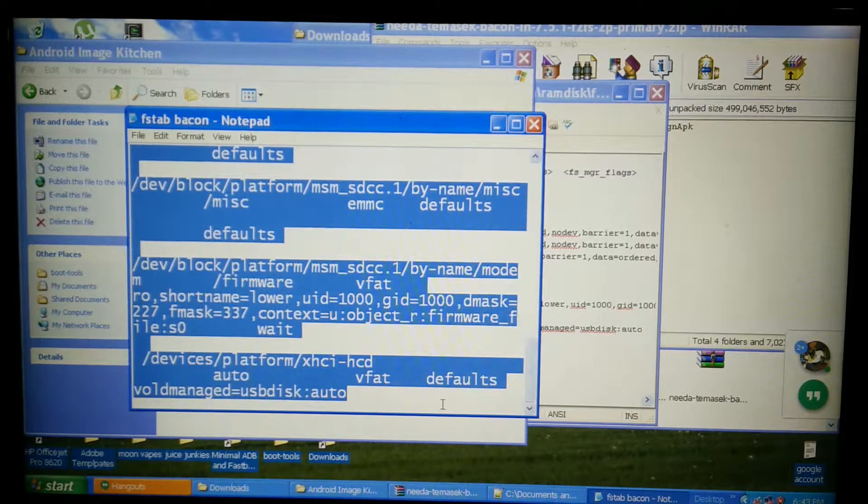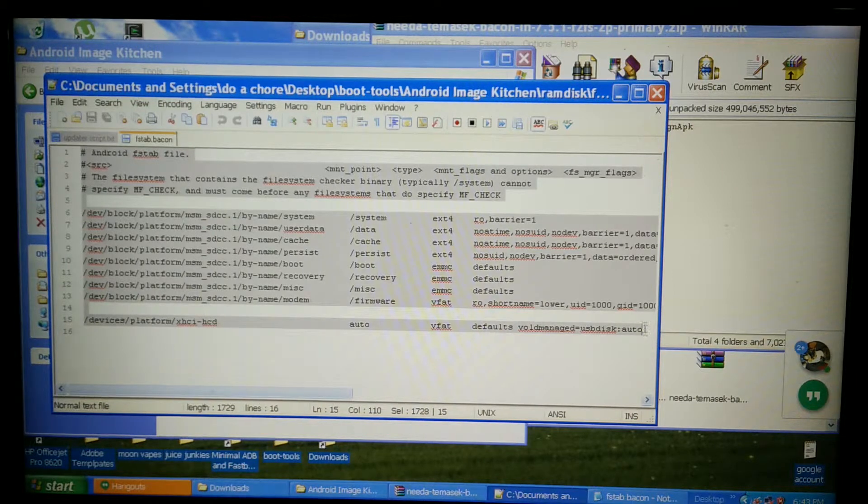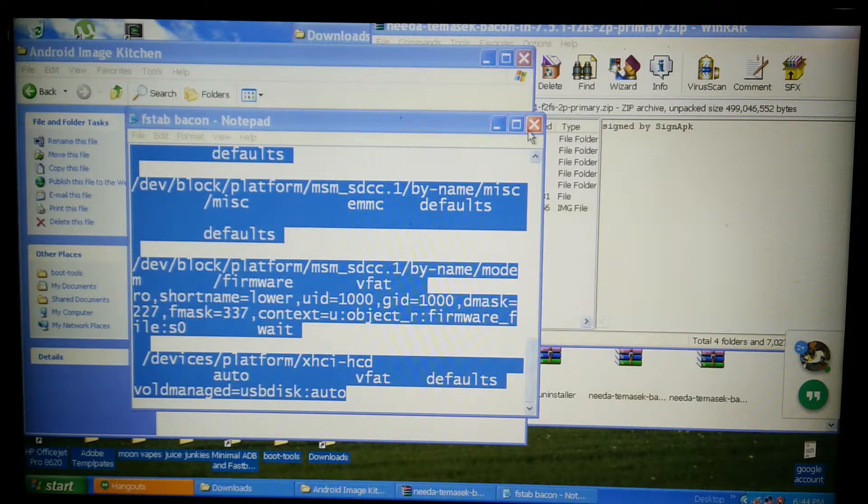Go ahead and copy all this. Go back over, paste and replace it. Notice this is all ext4 — replace it, and then you've got those two entries. Then save and close that out.